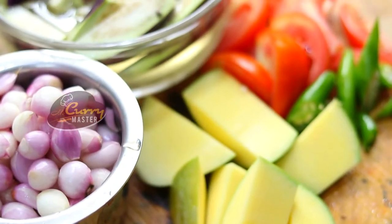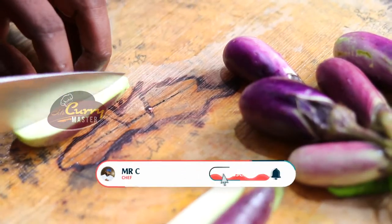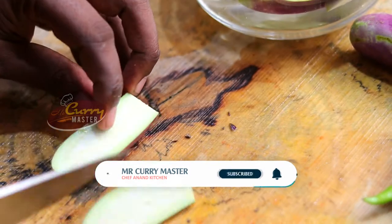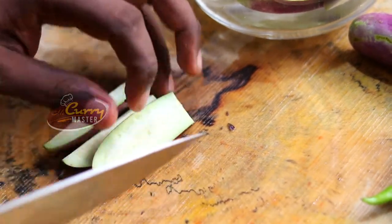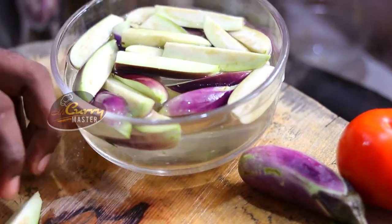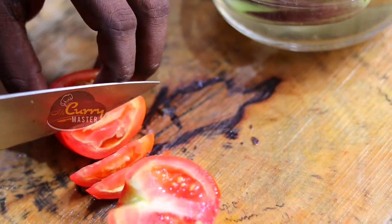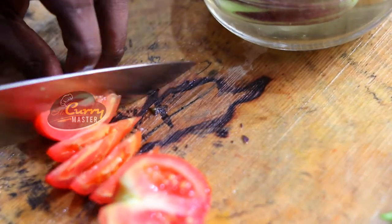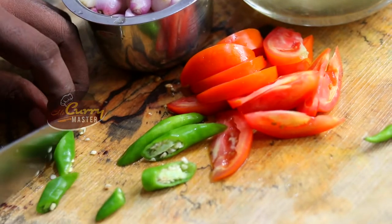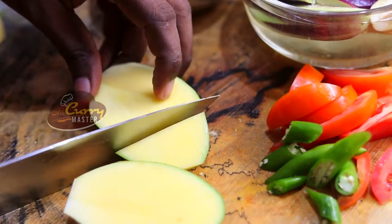Now we are going to look at the ingredients. We have shallots, eggplant, tomato and mangoes. Now I am making eggplant wedges, which we call brinjal. Now we are going to make tomato wedges. A couple of green chilies. And I am adding a mango — nice and greenish — nice wedges.